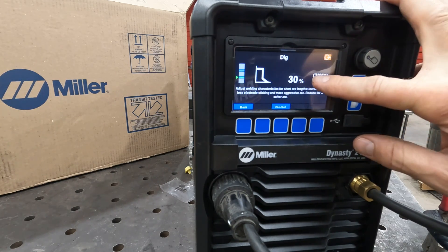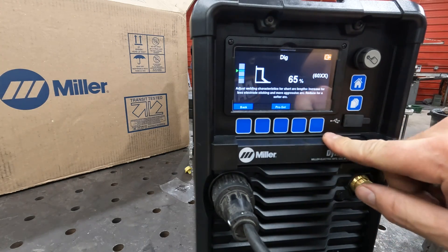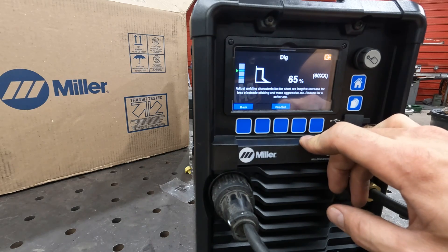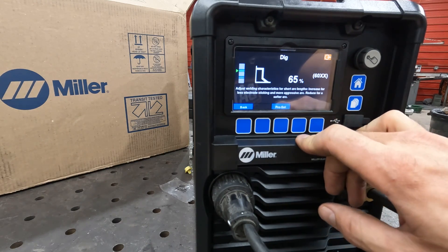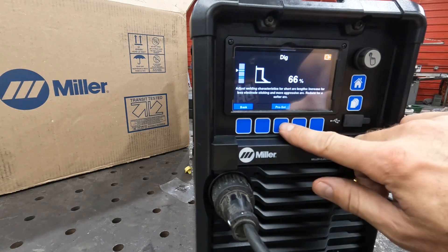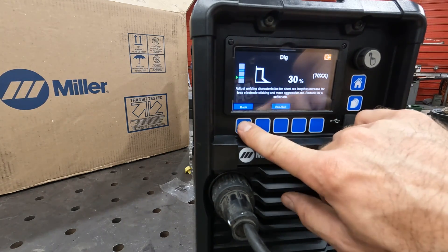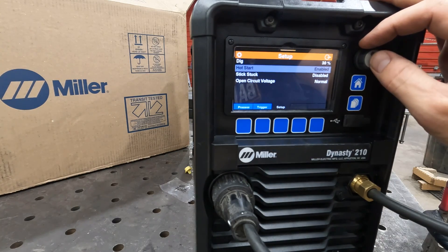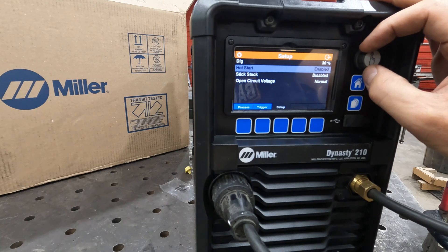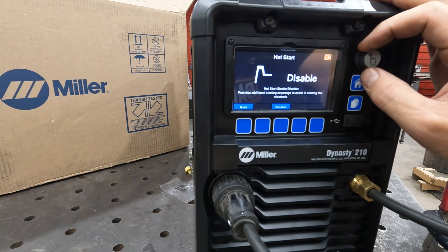So here we're at 30% dig for a 7018 rod. Pro set gets you to a 60 series — 10 is saying 65% dig — so this will run a 60 series. You have the ability to fine-tune those. It's just a matter of jogging back and forth between which series you're going to be welding. Hot start — you can enable hot start for faster restarts, just a smoother strike-up, or you can also disable that.